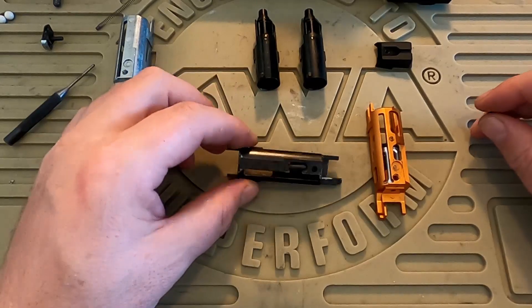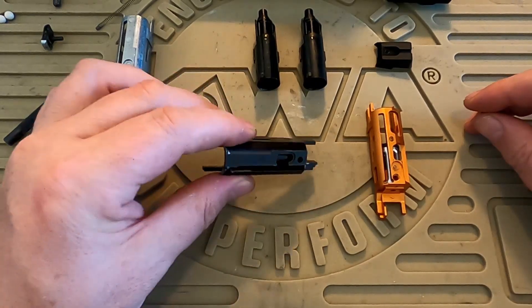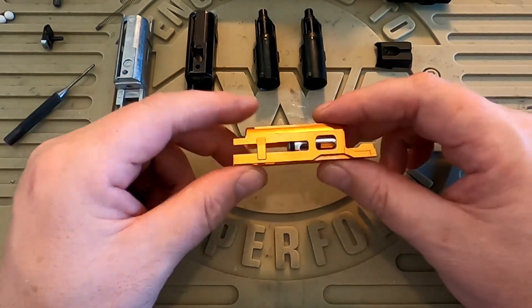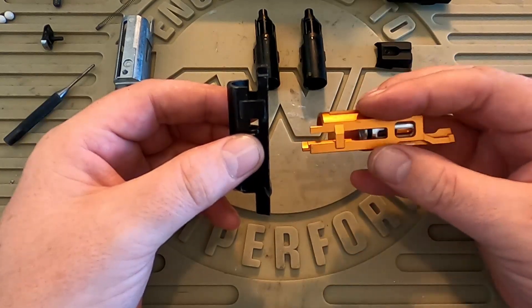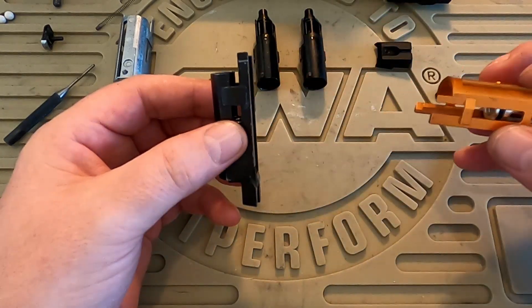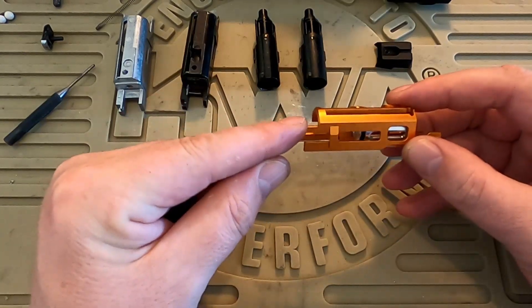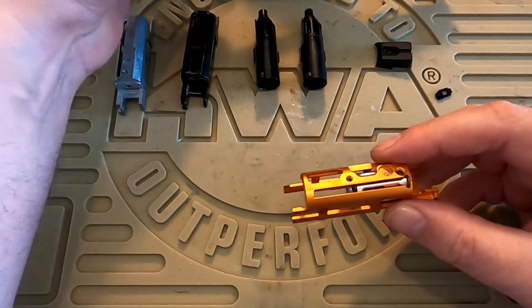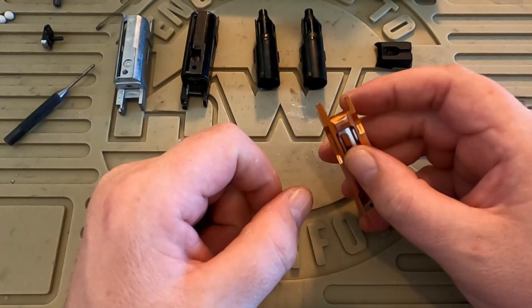Nevertheless, there is nothing particularly striking about this unit from TM for the 1911, and I have upgraded mine to use this Edge Ultra Lightweight blowback unit. It is ridiculously light, especially compared to the TM model. It does of course make a big difference in terms of the amount of mass that you're moving when your slide is moving backwards and forwards. Less mass means less gas required to move it backwards and less recoil spring to pull it back into battery. This one does fit in my Nova Springfield Armory unit and I don't have a fake firing pin, so there's no need for me to remove any prong.